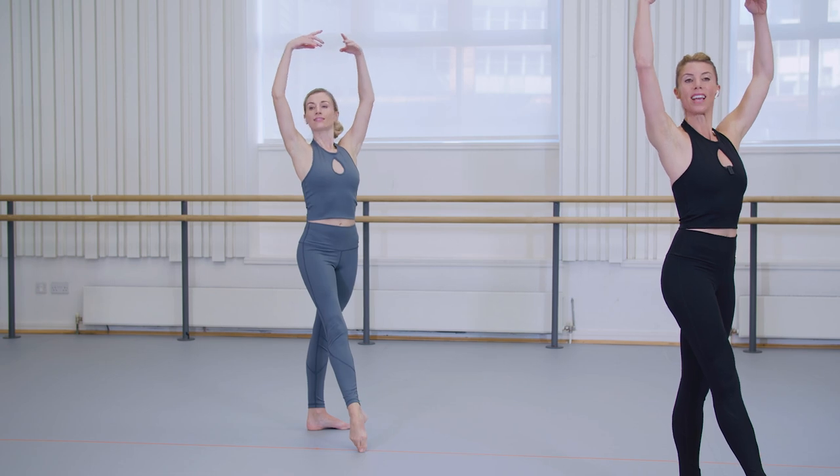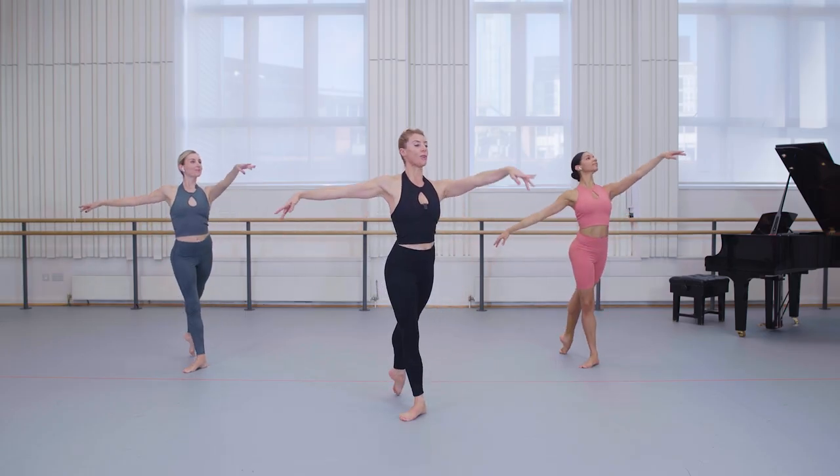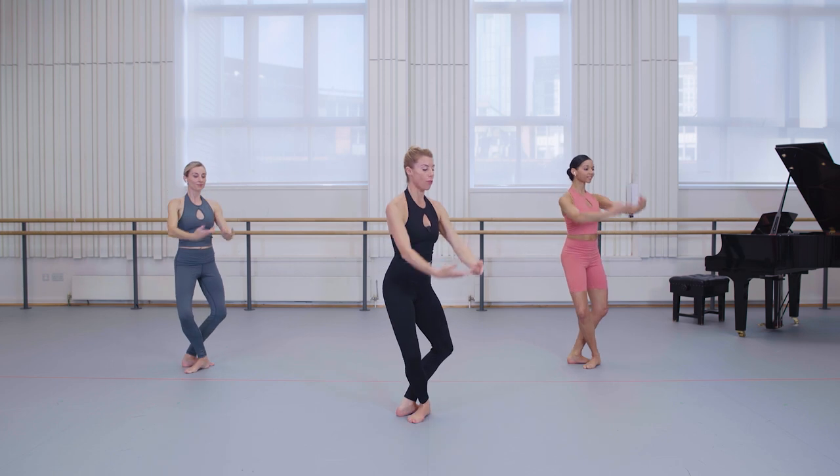Again — arms to fifth, framing the face, close through first to arabesque. Now if you feel comfortable with this, let's try the toe off and double time it. Plié, glissade, just off the floor.